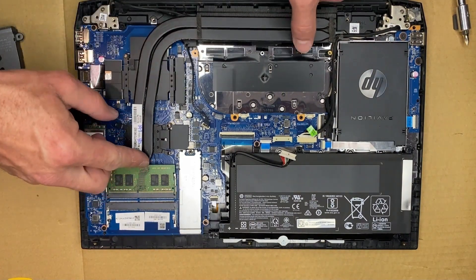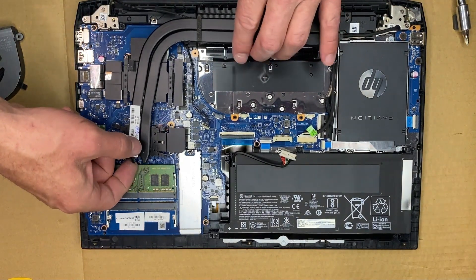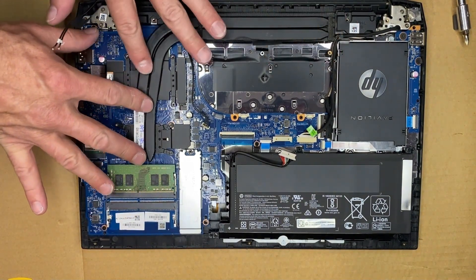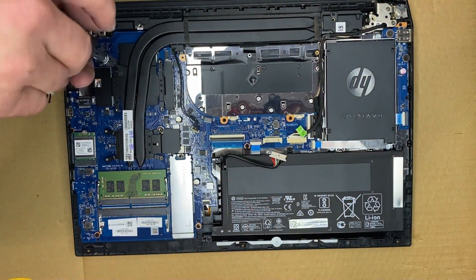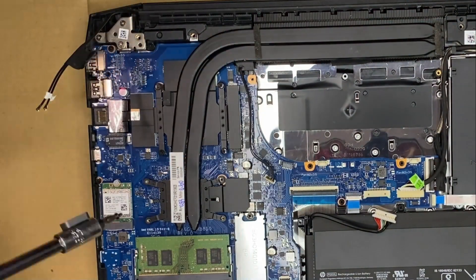When you place the cooler back on, just make sure you have everything lined up. I like to get all the screws started before I run any of them down. That way you don't have any binding issues when you're trying to tighten them. I also like to tighten them in a crisscross pattern so they go down as squarely as possible.